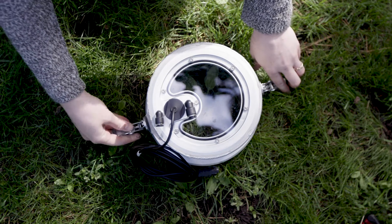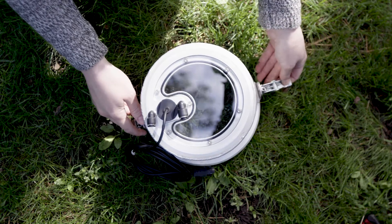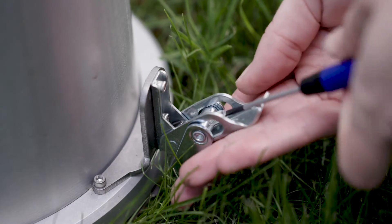A clean seal prevents water from leaking. Don't clamp too tightly, as this can lead to warping of the insertion ring. Clamps can be tightened and loosened with a small flathead screwdriver as needed.